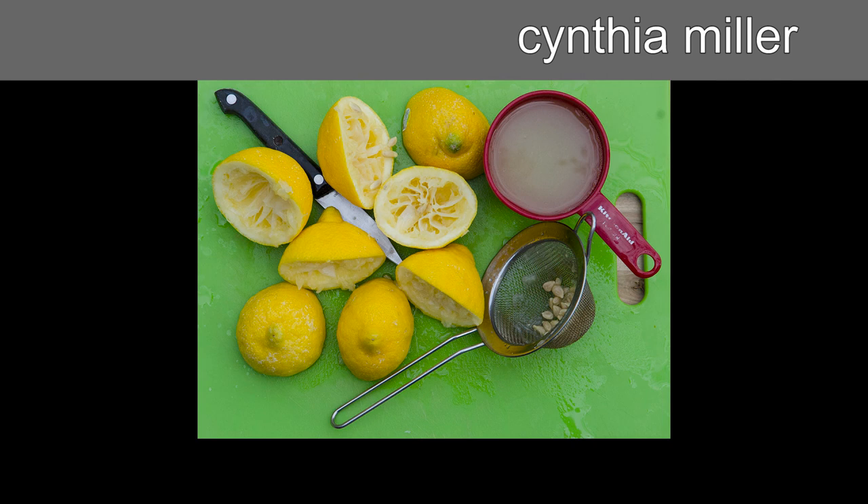Lemon squeezing could be laborious when done with a manual squeezer. What other kitchen-related activities convey such a message?